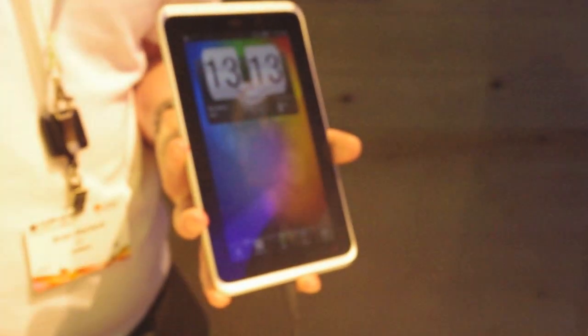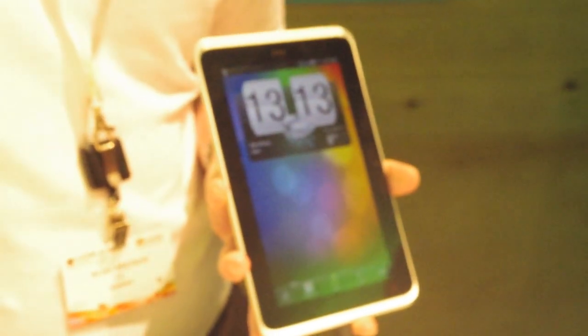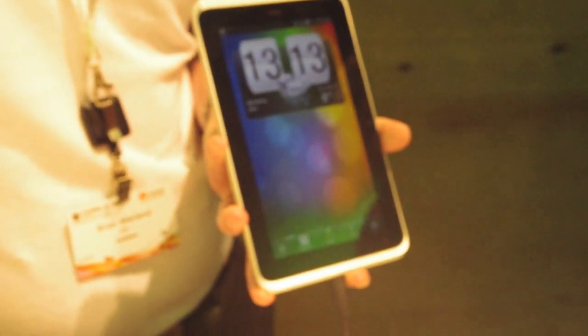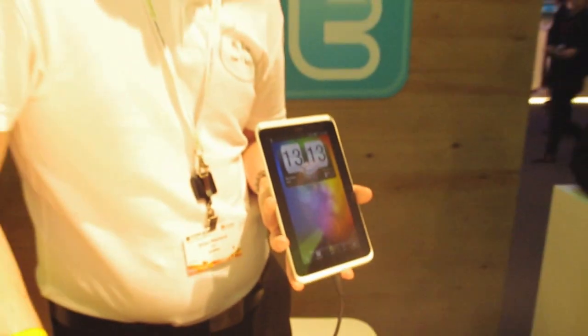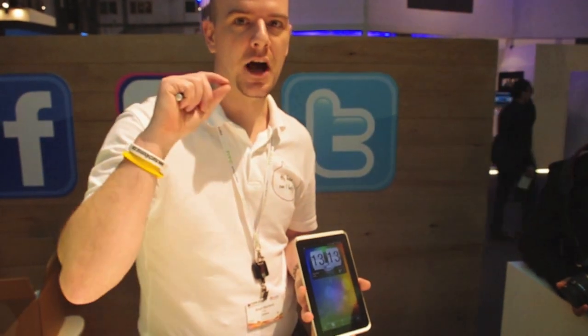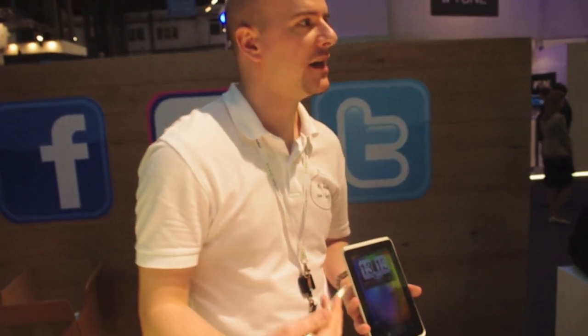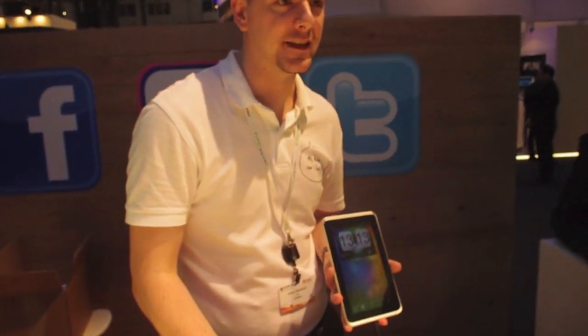This is running Android Gingerbread with the HTC Sense tablet experience, and a 1.5GHz Snapdragon processor from Qualcomm. It has 32GB of internal memory with a microSD expansion slot for an additional 32GB. It also includes WiFi, Bluetooth 3.0, and 3G for data.